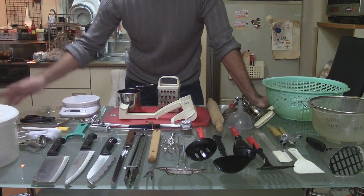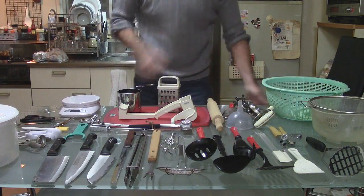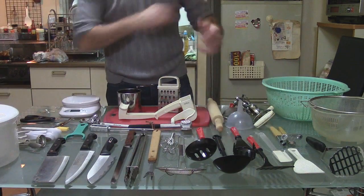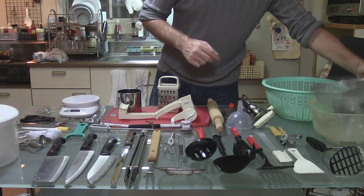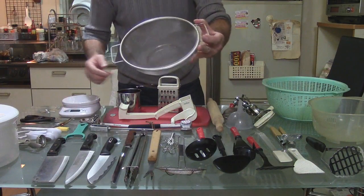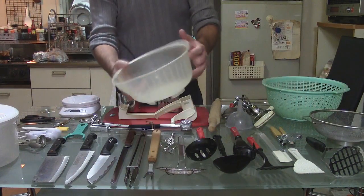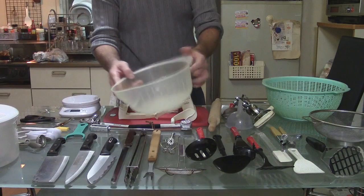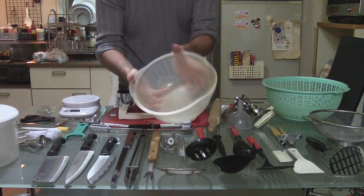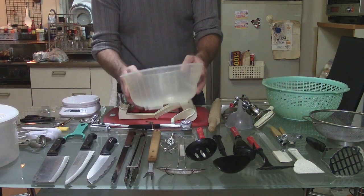So aside from the garlic press, let's go through all of these things here. I'm going to go from my left to my right, and I'll start here. This is a strainer. Now, this is not something that you will find very common in North America, or in Europe, maybe. But in Japan, it's very common.